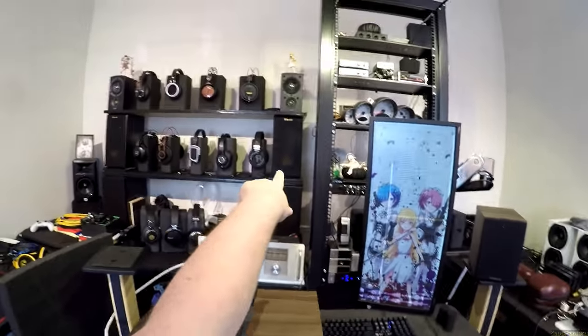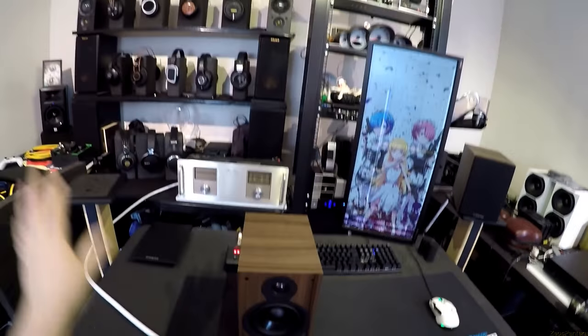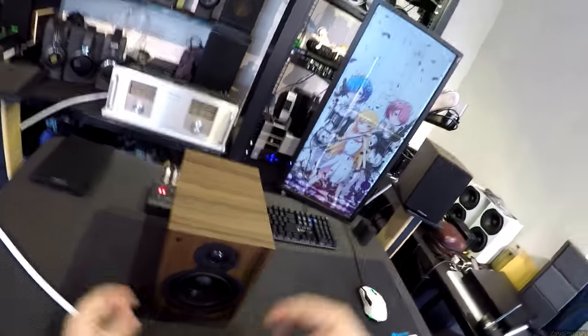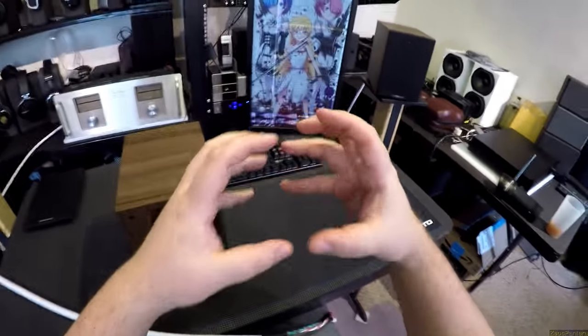Like the Klipsch RP-150Ms up there — those are like 94 dB, so you put a watt in and you get 94 decibels. Put a watt into these, you get 87 decibels. It's less, and that means you need a little more power to get it going. That's why the little Micca OoB Micro ones that are tiny — you needed like a god amp to push them to any sort of volume.